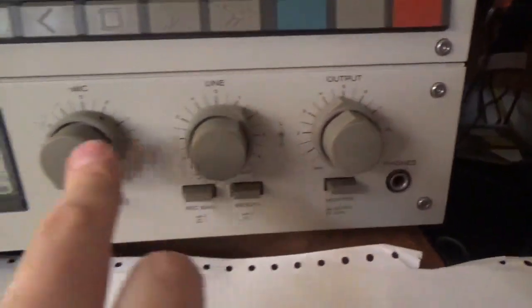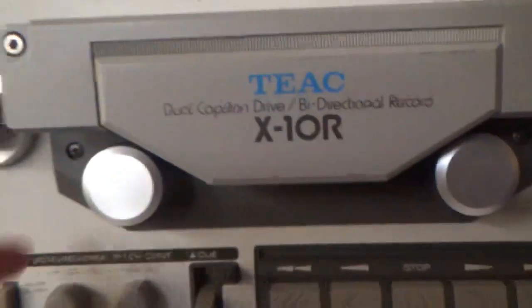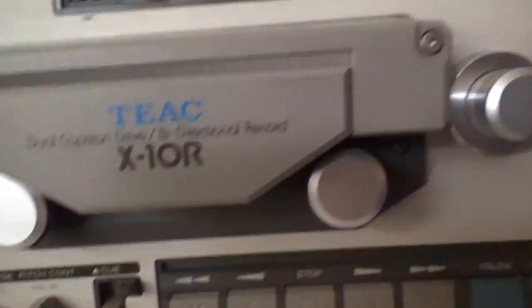Output — line, microphone. Counter, plus timer. Dual captions — you got a capstan here and a capstan here. VU meters.